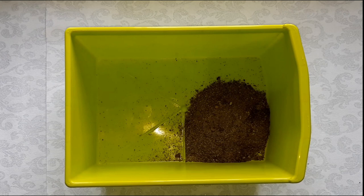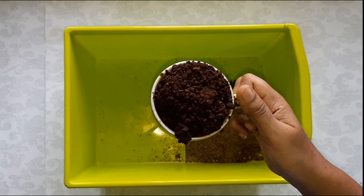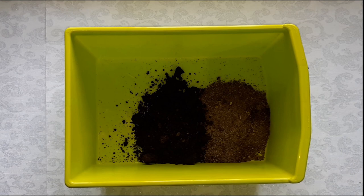Next is compost. I used one cup, equal to that of sand. Here I am using vermicompost. It gives structure to the substrate and provides nutrition for the plants. A half cup of gravel is used — it is used as a medium so that the water does not stagnate.